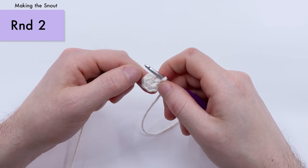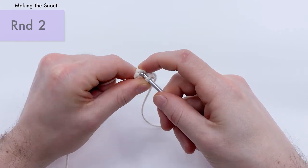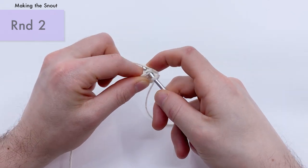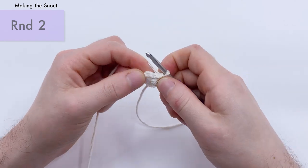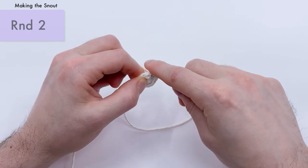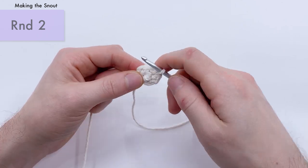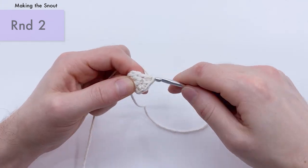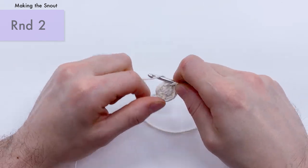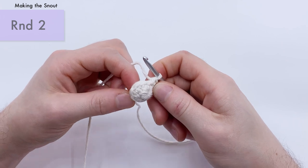For round two of the snout, there are only three rounds total so I won't use a stitch marker. We're going to do two single crochets and then an increase, repeated two times total. Single crochet in the first stitch, single crochet in the second, then an increase — two single crochets — in the third: one and two. Repeat that one more time: single crochet, single crochet, and then an increase — one and two. That's the end of round two for the snout.